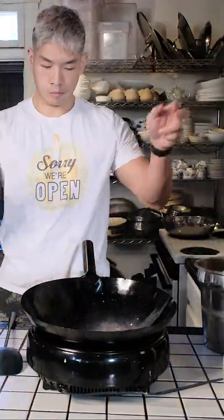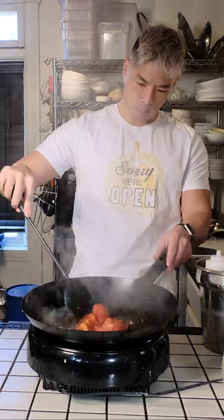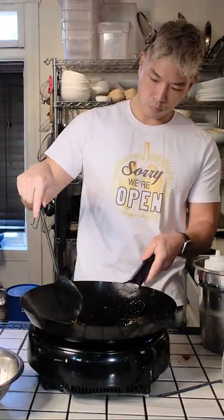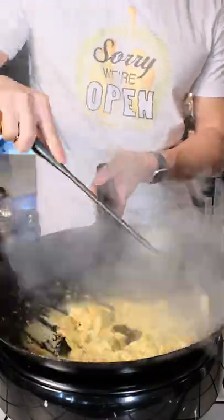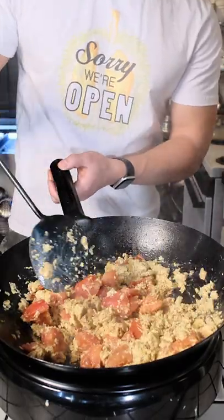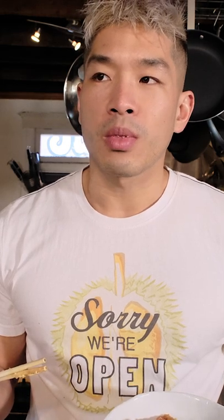It's weird. I've tried cooking emu egg like two times before. Failed both times — like it was good, but it looked gross. It doesn't really cook the way that chicken eggs cook. It kind of gets jelly, even scrambled. It's not hard, it's kind of just like a mush.